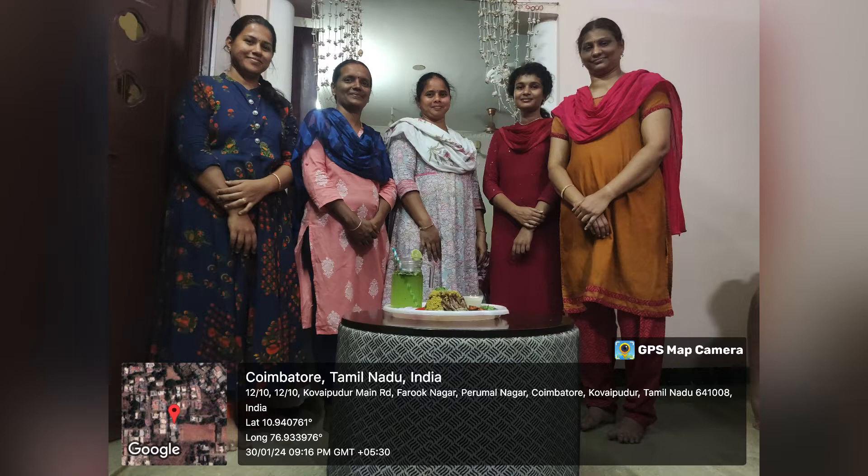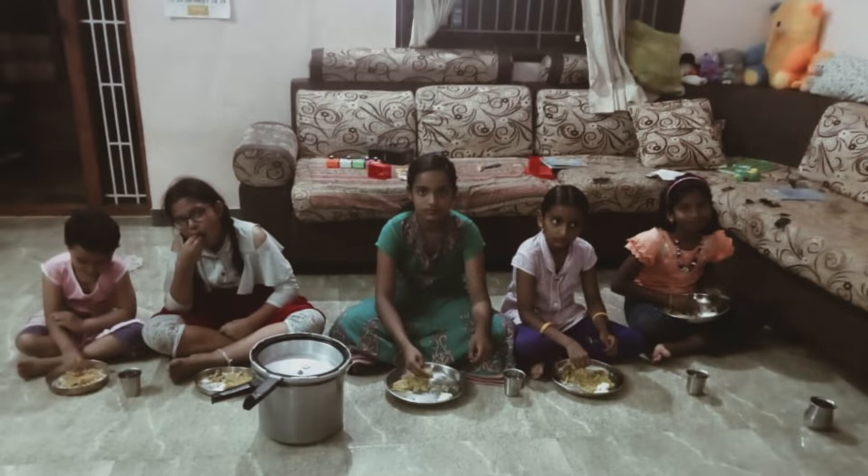Together, we are excited to present our Millet Recipe showcasing the diverse talents within our team. Stay tuned for a delightful culinary journey from the kitchen of Sri Krishna College of Engineering and Technology.